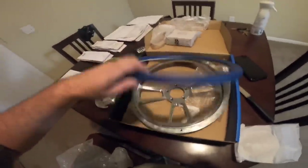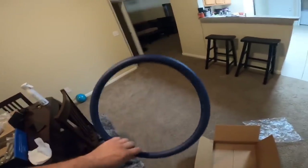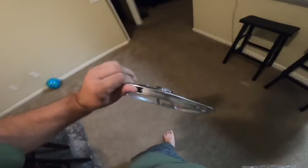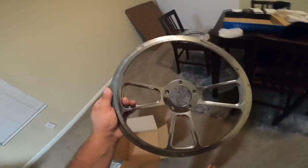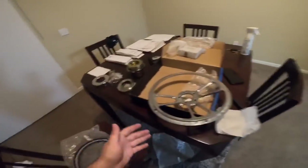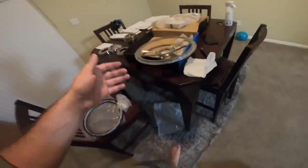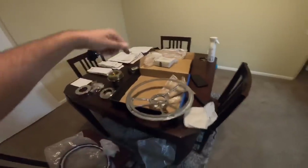So yeah guys, there we have it - the Forever Sharp steering wheel unboxing. Here is the back side of the leather-wrapped wheel. Basically what this steering wheel I got was called the half wrap series. They have full wraps too. I got a 14 inch wheel just because I wanted something smaller because my 18 inch always hit my knees. As y'all know they make steering wheels for semi trucks, cars, trucks, boats - anything you can imagine they make it. I got a smaller wheel. The semi wheels they have in 18 and 16 inch I believe. Go ahead and check their website out guys, I'm gonna leave a link down below.